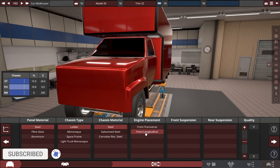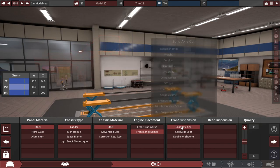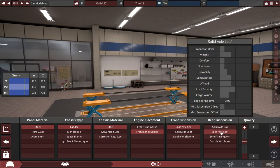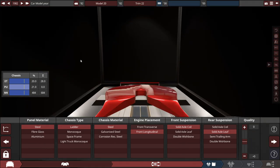With the front engine placement, it'll be a front longitudinal, and the front suspension's pretty much obvious. Use coils up front, and the rear a leaf suspension, because we need to max load capacity as possible if you want to haul whatever you want inside of your vehicle.